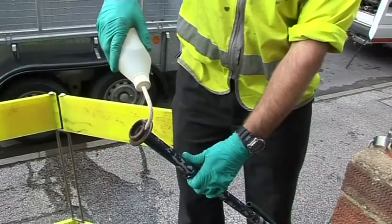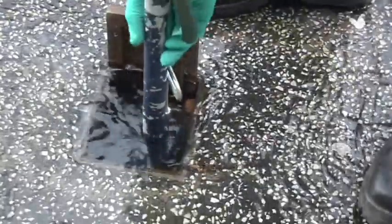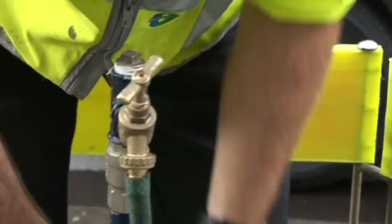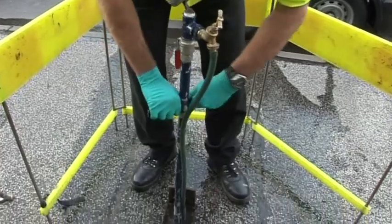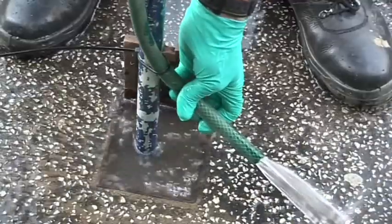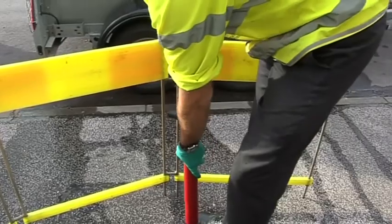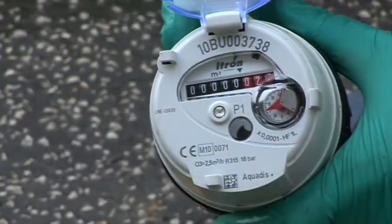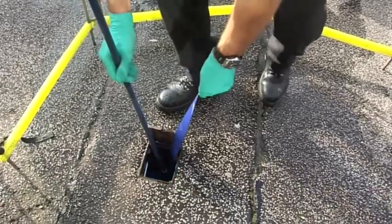Fit it to the stop tap and, once it goes on, use the stand pipe so that you can take the water away when it is flooding. Push that in. Once you do that, your stop tap adapter will lock into place and then you will have water come out of the hose. As soon as you have got water out of the hose, you know that you are in there. You can then tighten up your adapter.